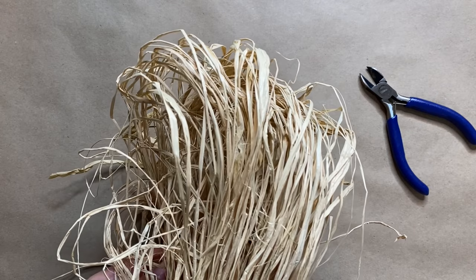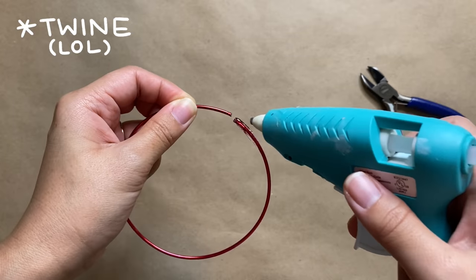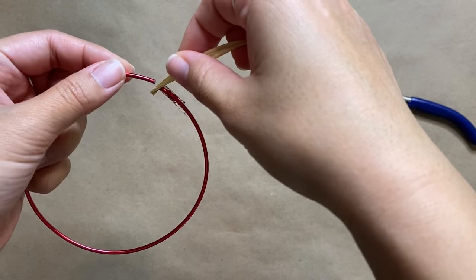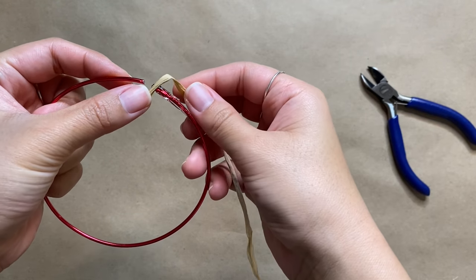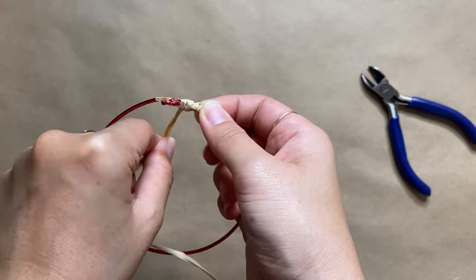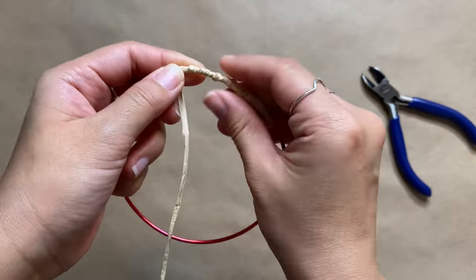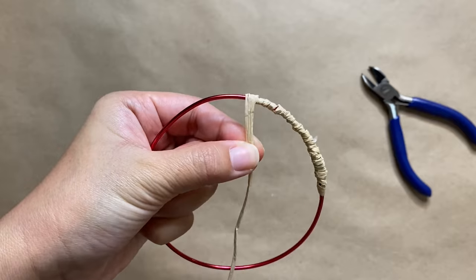Then I'm going to wrap the ring with some raffia to create the base of our wreath. Alternatively you can use some wired vine, so you could skip this step completely, but I just used what I already had at home. I'm wrapping it around the wire and gluing it with hot glue every inch or so. One part will be a bit more bulky and that's totally fine — it'll actually give us more room to work with when we're gluing down our florals.